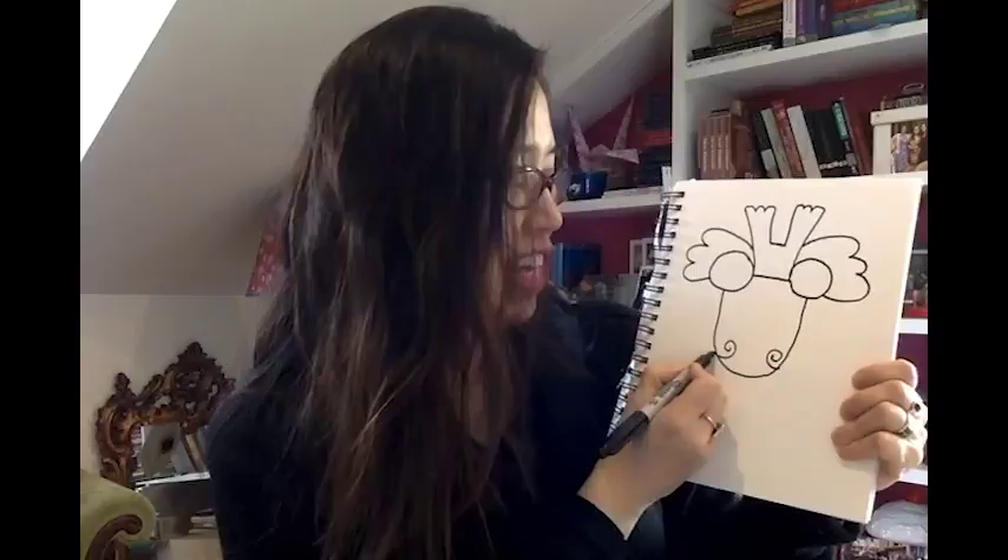Chinese dragons almost always have mustaches. So give your Chinese dragon a nice swirly mustache on either side. It's true — they almost always have mustaches.